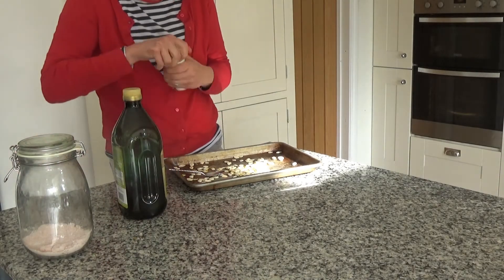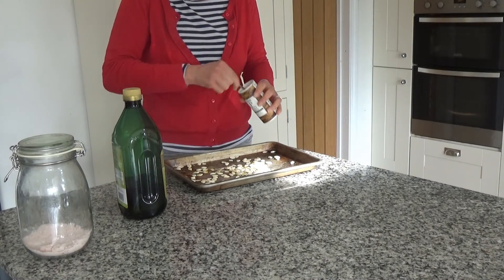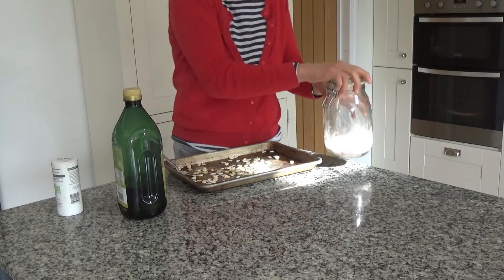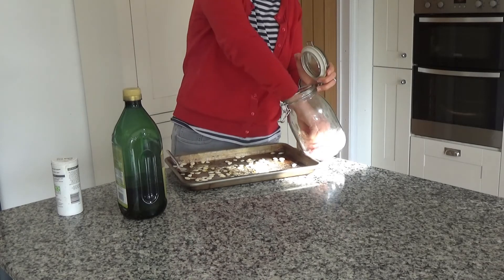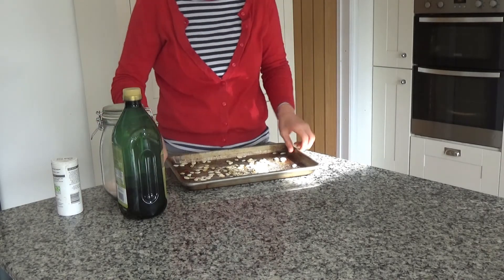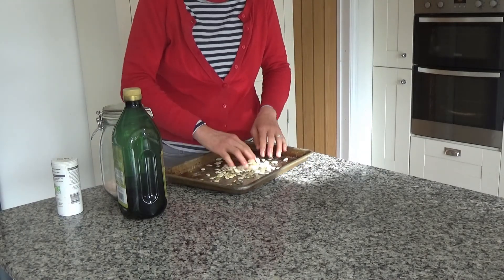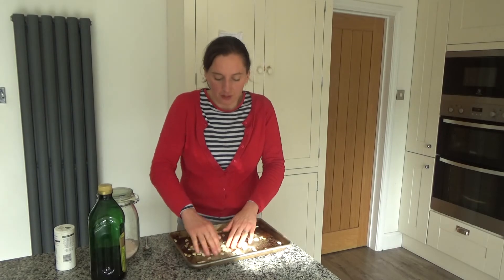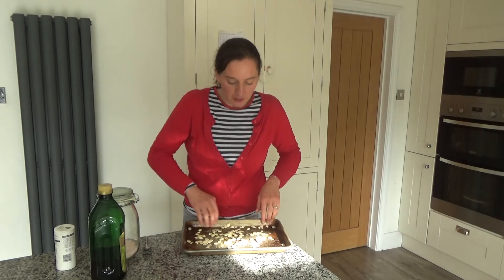Then I'm going to add some pepper — about a teaspoon of pepper — not too much, just a little. And then some salt as well, probably about a teaspoon of salt, and I'm just going to sprinkle that over the top. Then I'm going to use my hands — they are clean, I promise — and mix the salt, pepper, and olive oil into the pumpkin seeds until everything is well mixed together.